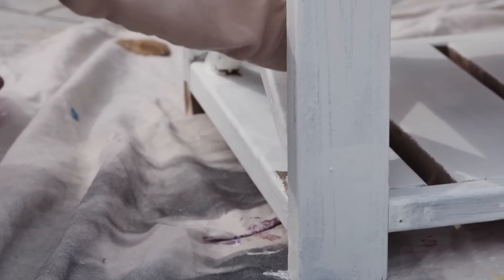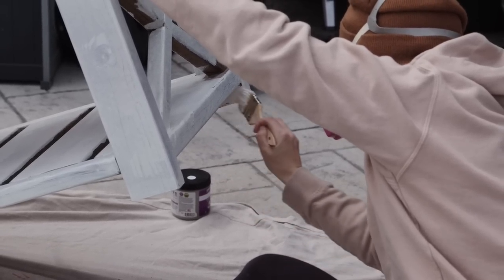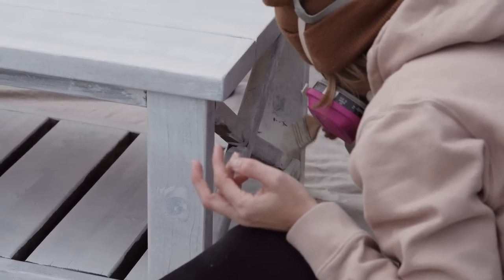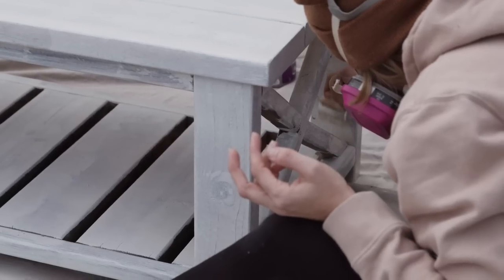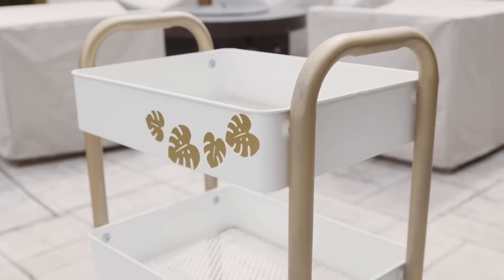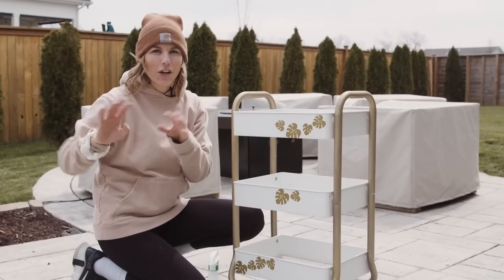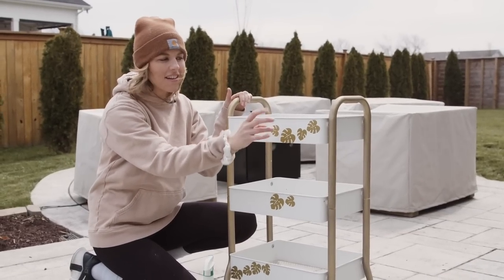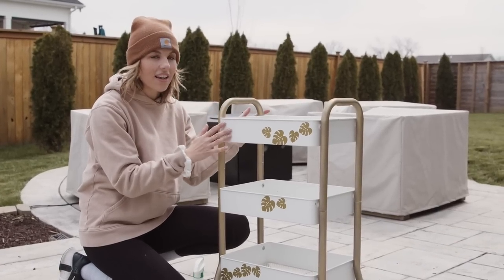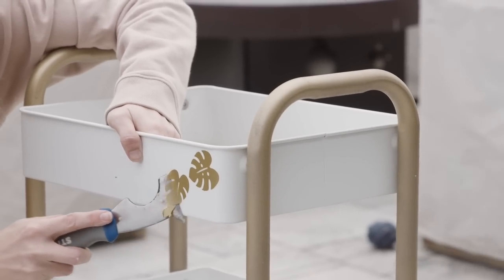I use a cheap chip brush just to get into all the areas my roller can't reach, and I usually toss these out when I'm done. While this dries, I'm going to hop over and start working on a metal cart that I'm also going to paint with Beyond Paint. I made over this little cart a couple years ago with a tropical vibe, but I want more of a serene, spa-like coastal vibe now. I'm going to get rid of these little leaves I put on here. This is metal, but I can paint directly on it — Beyond Paint sticks to a lot of surfaces. I'll start by getting these leaves off and cleaning it with Simple Green.